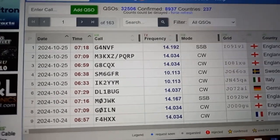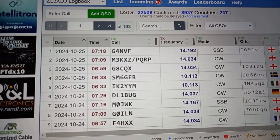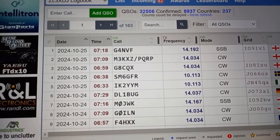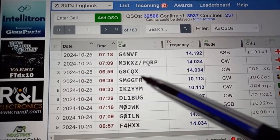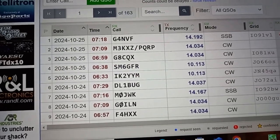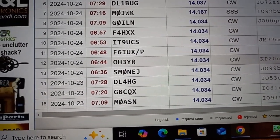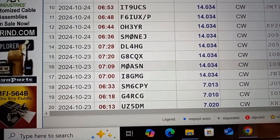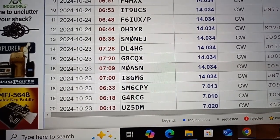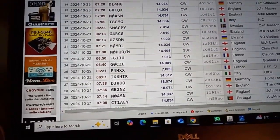Just have a quick look at the logbook here. On 20 metres, we've got a Mike 3-Kilo X-ray Zulu stroke portable QRP and a few other G stations — G Golf 8, Sugar Mike, Mike Zero, G-A-W, G-A-Zero — quite a few. Just scrolling down: England, Orleans, Sweden, John Mike Zero in November, G-A-W, and it just goes on and on. That's on 20 metres.